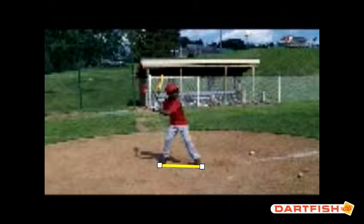Part of being a good hitter is being athletic in the batter's box. So when you finish your swing, you can hold that finish and have what we call dynamic balance.